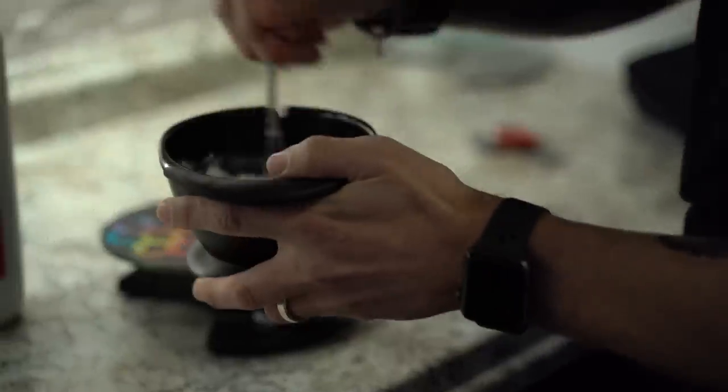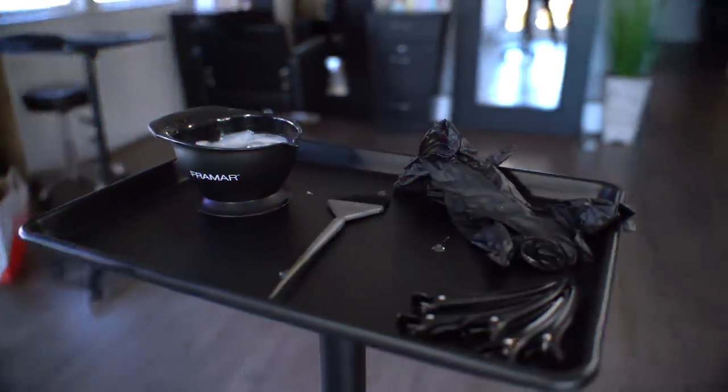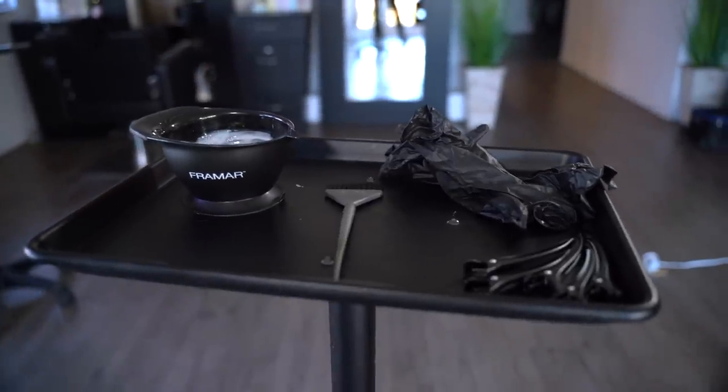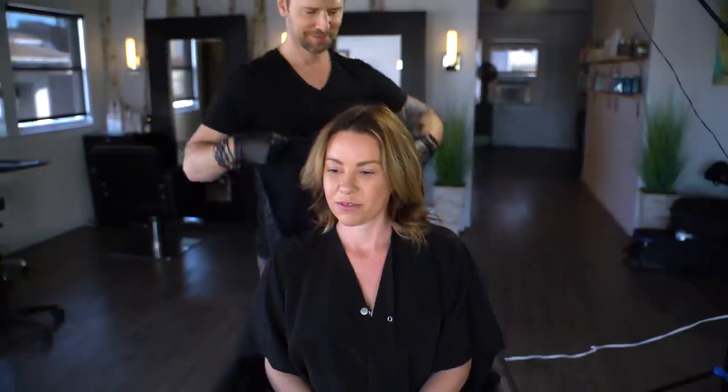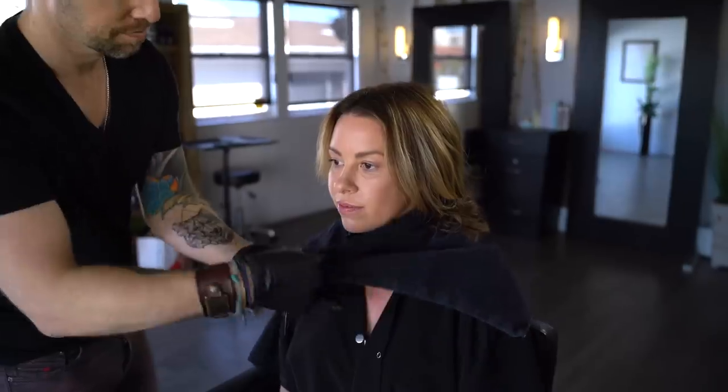B3 also helps to limit the burn and irritation at the scalp. Here's my simple setup for the tray for the root touch-up: bowl, brush, gloves, and clips. Next we'll drape our client with a towel to protect her clothes and secure it with a clip.